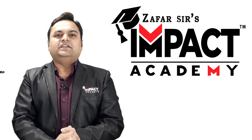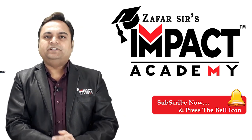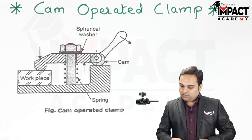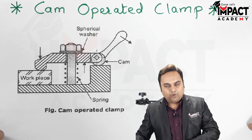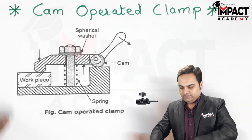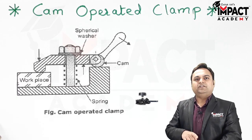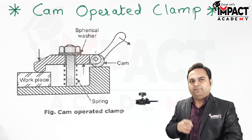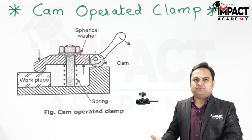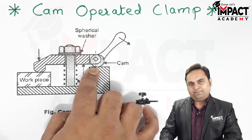Here in this video I'll be explaining the cam operated clamp. The principal member is the cam, which is basically a rotating machine element used in IC engines as well, and also used for clamping purposes.